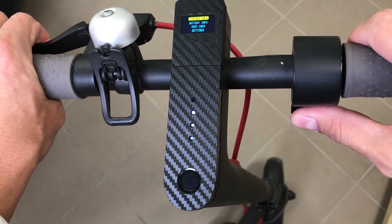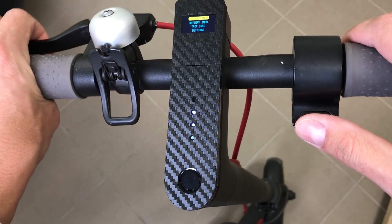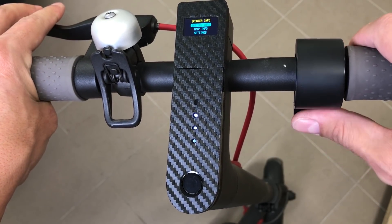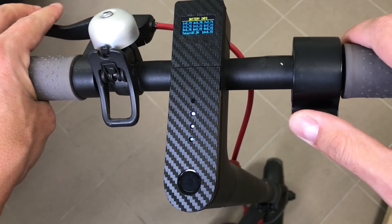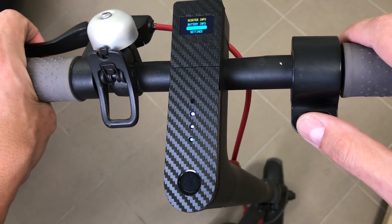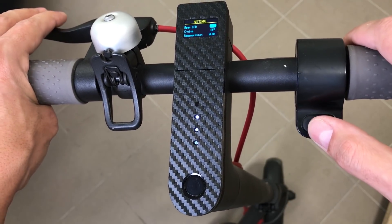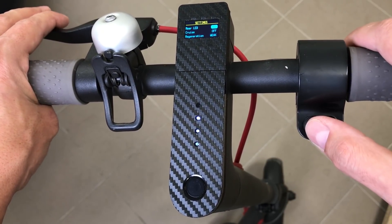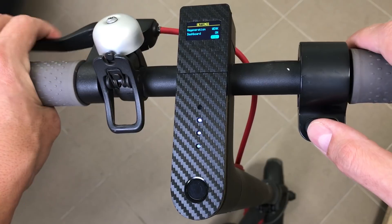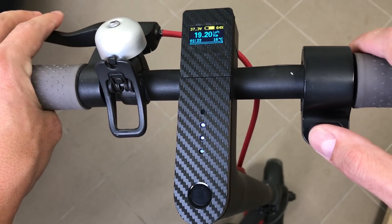To enter the menu, press brake and throttle at the same time. To navigate inside the menu, press brake. To choose a specific menu item, press throttle. To exit, press brake. To switch to the next screen, press throttle. To change values in the menu, press throttle. Exit the menu by pressing brake and throttle at the same time.